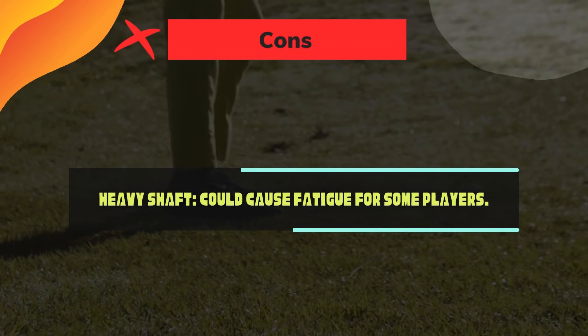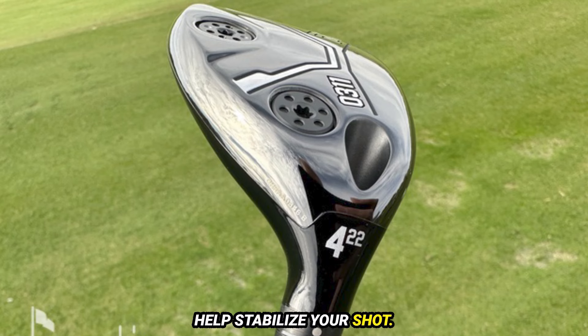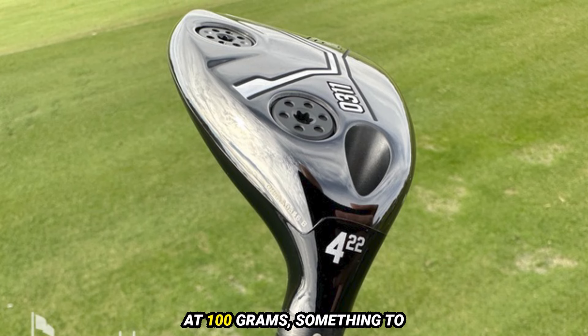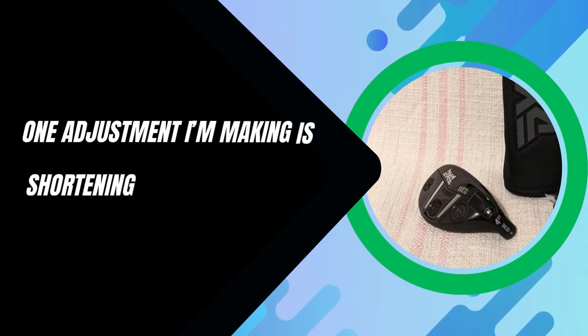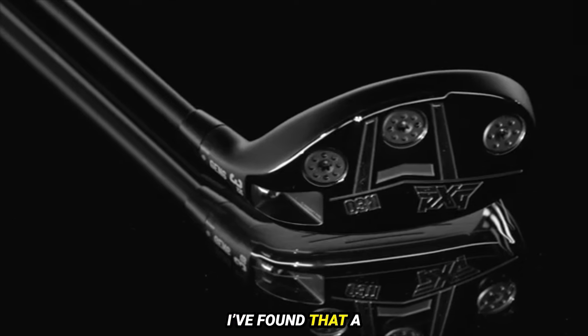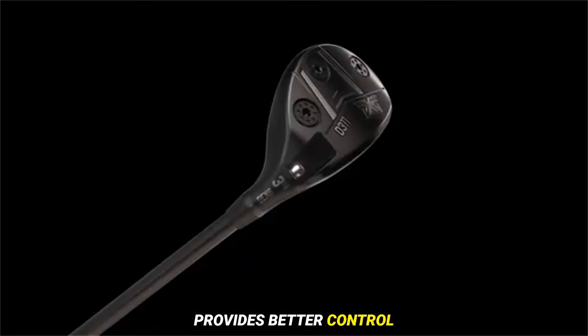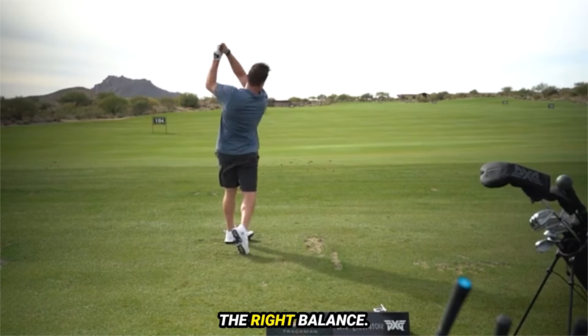Cons: Heavy shaft — could cause fatigue for some players. Currently the weight is set in the heel, but if you're experiencing a two-way miss, shifting the weight to the toe could help stabilize your shot. The shaft feels a bit heavy at 100 grams, something to consider if you tend to get fatigued during a round. One adjustment I'm making is shortening the shaft by half an inch, as a shorter shaft often provides better control without significantly affecting club speed.